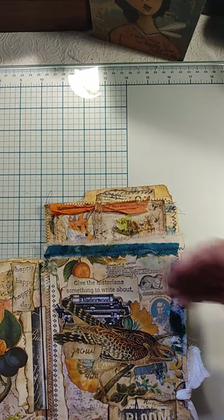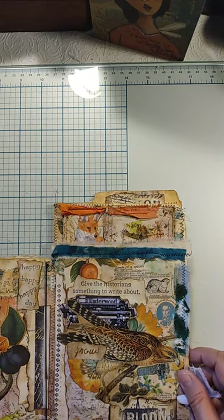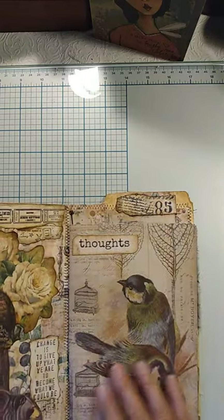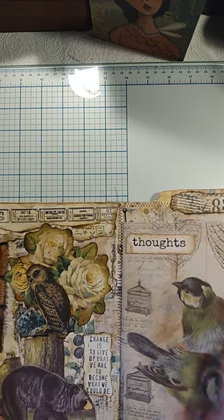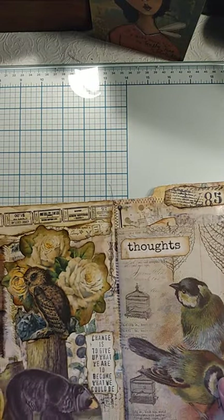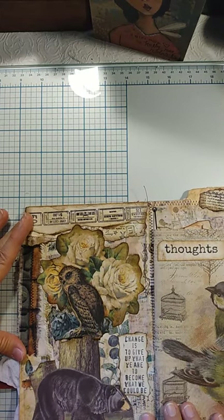If you turn this, I'm going to show you in a minute just the skeleton of this whole journal. You come to the bigger spread that has a little bit bigger journal in it. Here you have this side where I put together a collage.